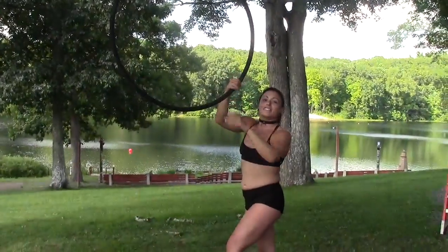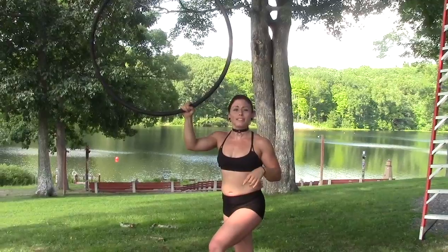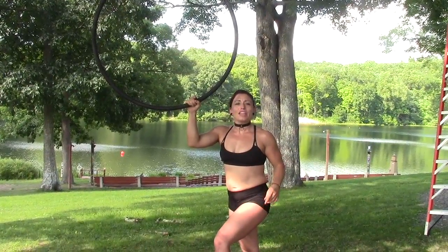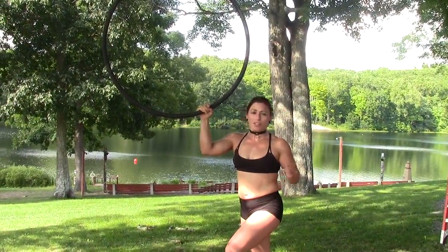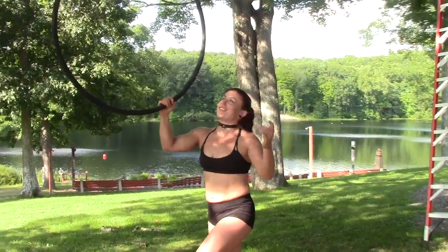The second sequence we went over was also a Delilah mount, coming into a stag seat and then going into a pike away or splits away before dismounting. I'm going to do this one with some spins so you can actually see all the angles.